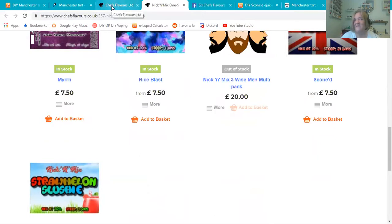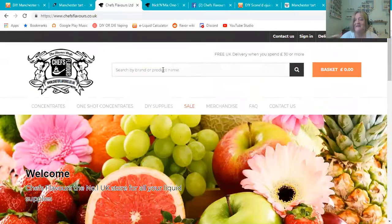I want to click over and show you the awesomeness that is chefsflavors.co.uk. I can't say enough good things about them — the way they're doing one shots, helping mixers get the word out and get their recipes out there. They're just all-around great people, and I love me some Chefs.